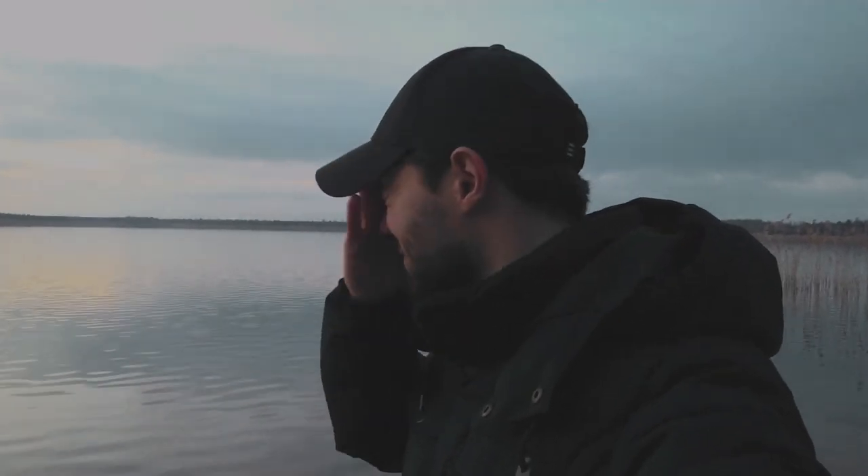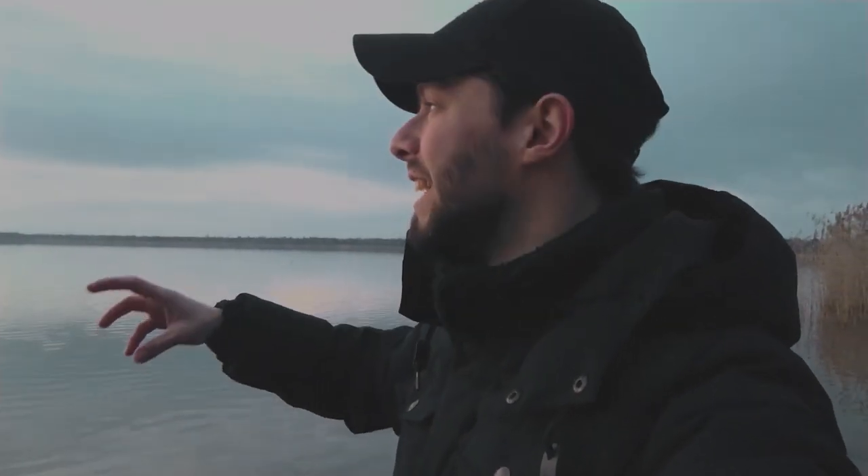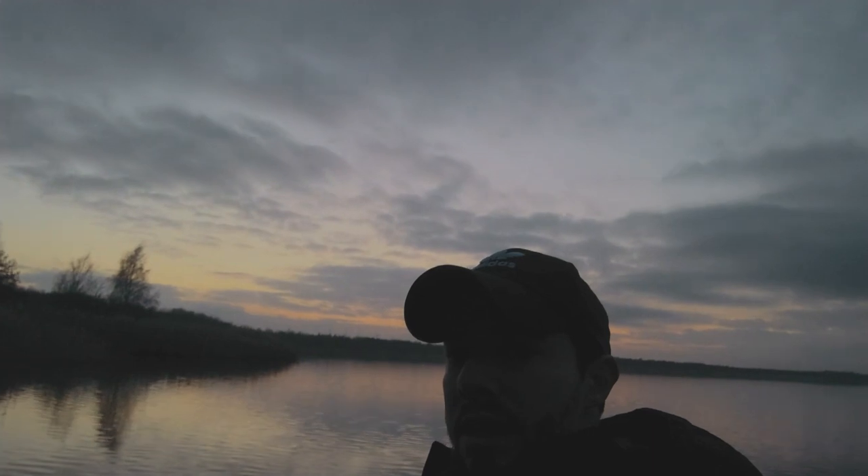The technique I'm not using today — for the first time — is focus stacking. I don't have the desire to take off the ND filter, focus on the rock, put the ND filter back on, take a four-minute exposure, then remove it again to focus to infinity and shoot again. The light is changing so fast, so I decided to just focus to infinity, set F16, and keep going. The color is looking better now.